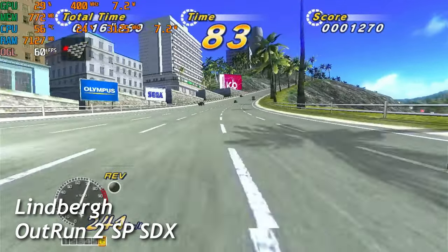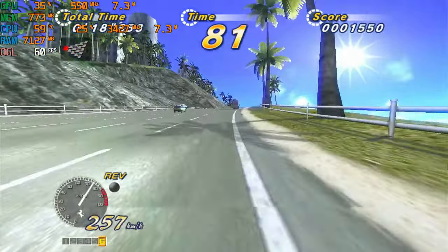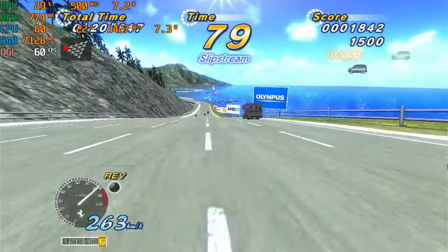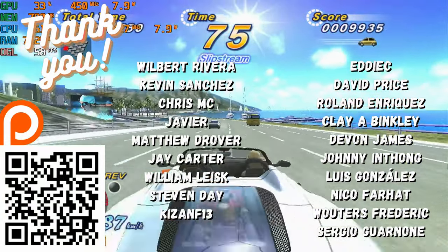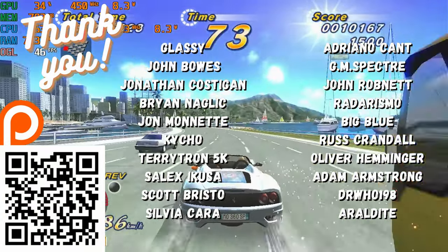So while we play OutRun 2 SP SDX on the same mini PC, here's a big thank you to all of those on our Patreon. We really appreciate the continued support — you guys are fantastic. We'd also like to thank John from Chewy.